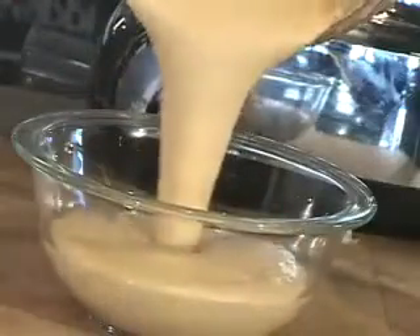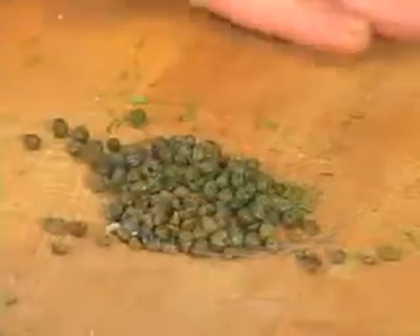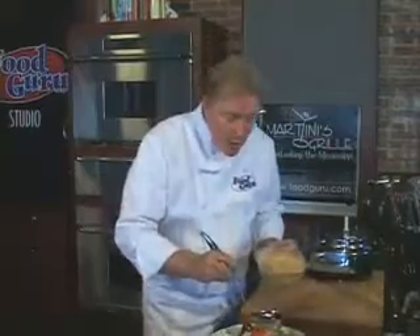Doesn't this look gorgeous? Let's season it with salt and pepper and some fresh chopped fennel tops. You can even add some chopped capers for fun. Use this red pepper vinaigrette dressing on your next salad.